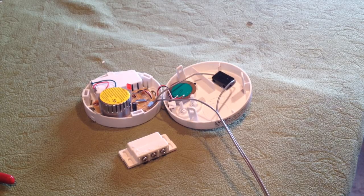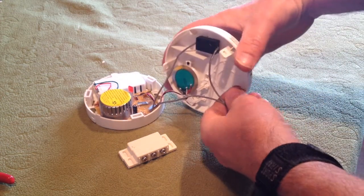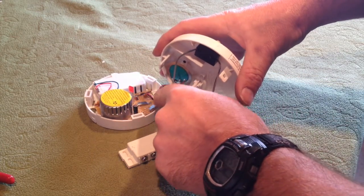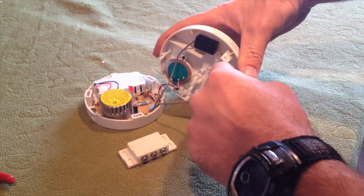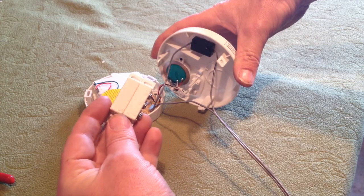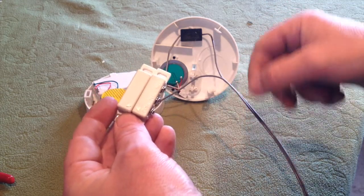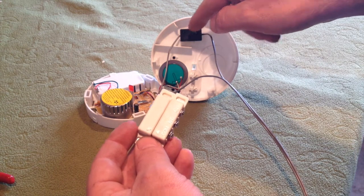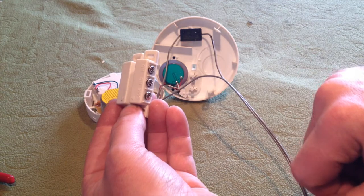The wire coming off the strip is going to the switch. From the switch, we want that wire to go to the reed magnet switch, and the channel we're going to use is NC for normally closed. The other wire running off the base and bypassing the switch is going to go to the COM screw on the reed switch.